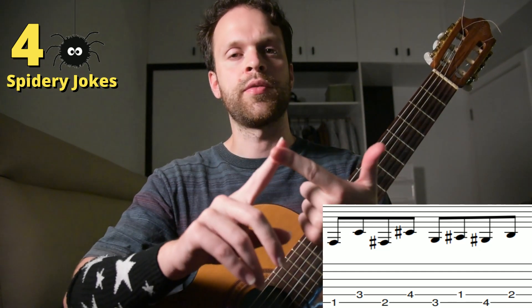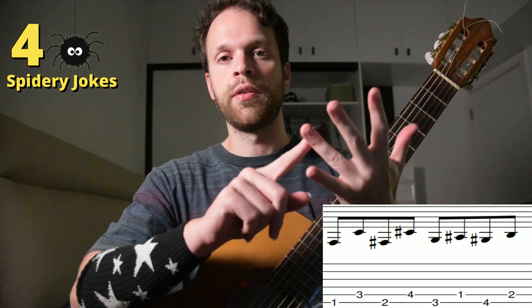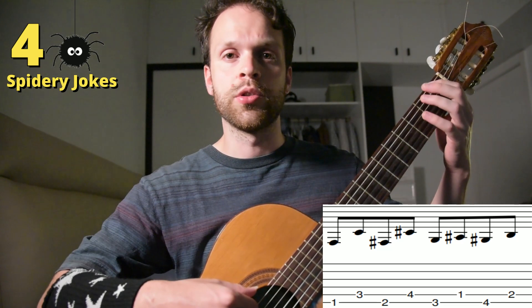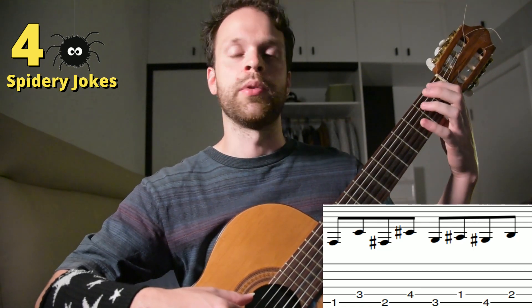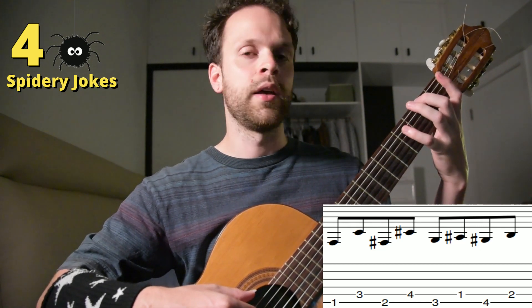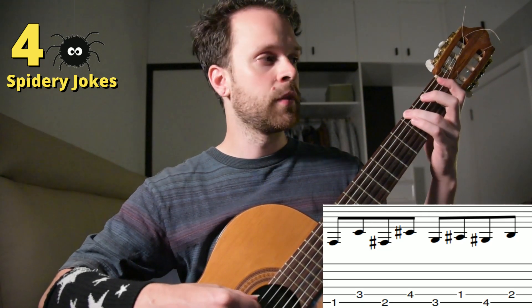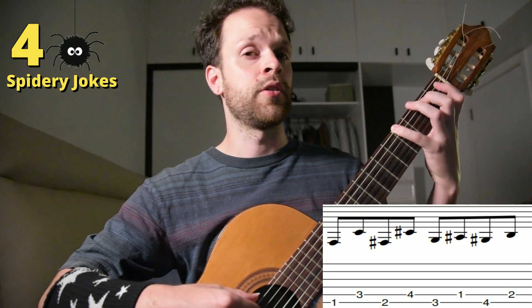Before we begin, let's quickly go over our left hand fingers. My pointer finger will always be on the first fret, my middle finger somewhere on the second fret, my ring finger on the third fret, and my pinky finger on the fourth fret. We'll always be playing on two strings — one lower string and one higher adjacent string. We start with our first finger on the first fret on the low E string, then our third finger on the A string, then second finger on the E string, and our fourth finger on the A string.